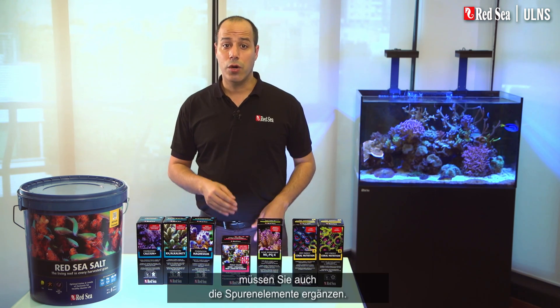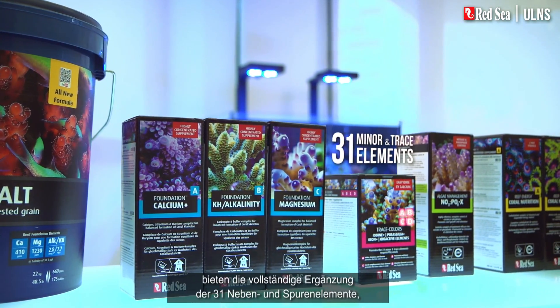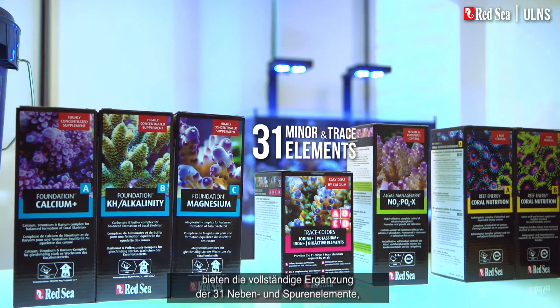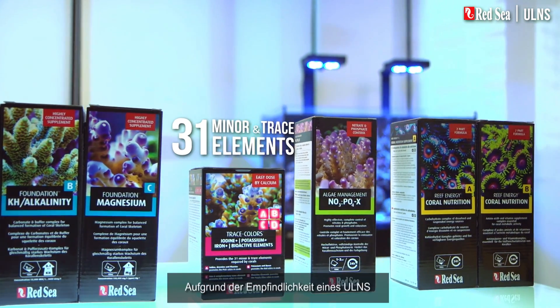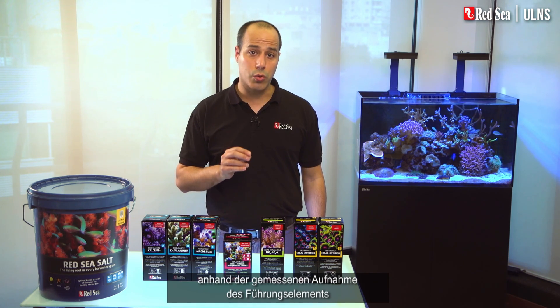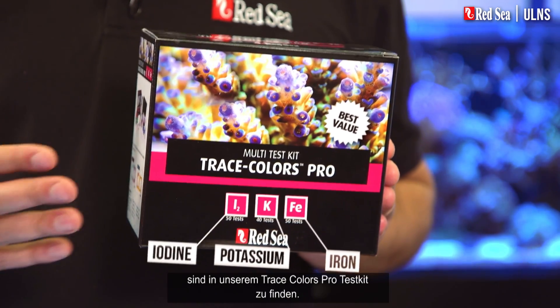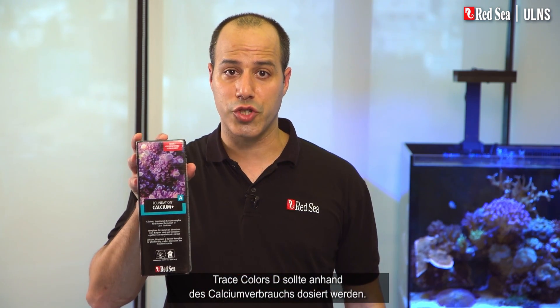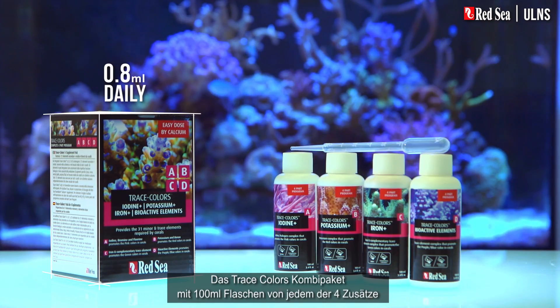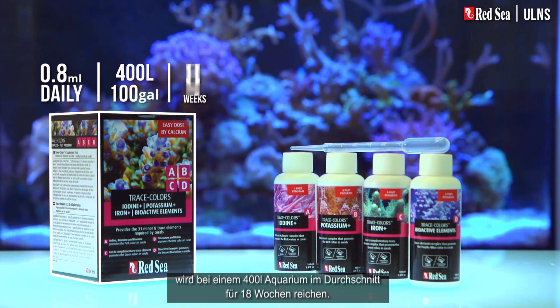Alongside foundation elements, you also need to replenish the trace elements. Red Sea's Trace Colors A, B, C, and D provide the full complement of the 31 minor and trace elements required by your system. Due to the sensitivity of the ULNS, we recommend that the A, B, and C supplements are dosed according to a measured uptake of their lead elements of iodine, potassium, and iron. Highly accurate tests for these three elements are found in our Trace Colors Pro test kit. Trace Colors D should be dosed in proportion to the Calcium Plus consumption. The Trace Colors combo pack with 100 milliliter bottles of each of the four supplements will support an average 400-liter tank for about 18 weeks.